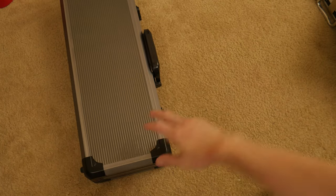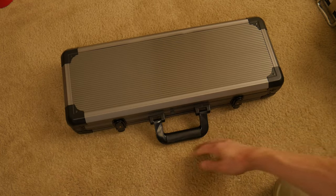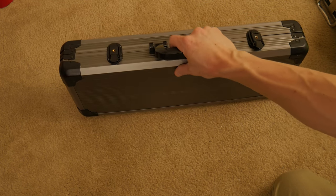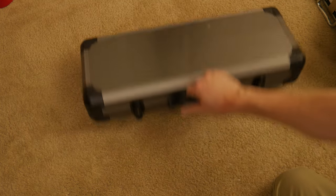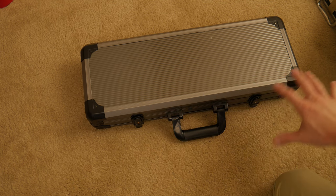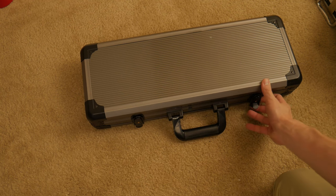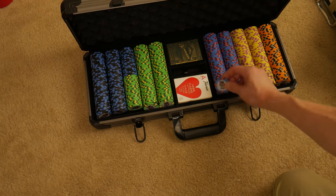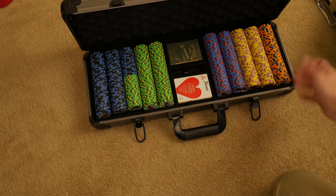My favorite case was the camera case, and then along comes the Versa. Let's have a look at this case. You'll notice there's no feet on the bottom here, but there are little rubber feet right here — so you want to be careful what kind of surface you place this on; fine wood furniture, you don't want to just slam this on there. This also holds 500 chips. This is my CPS — my Championship Poker Series set — 500 chips. They fit here nicely.